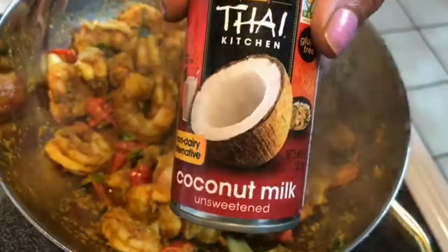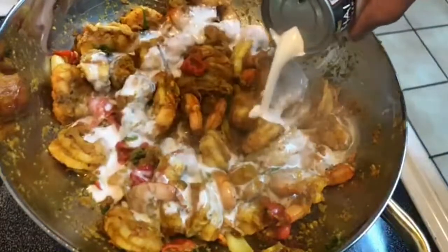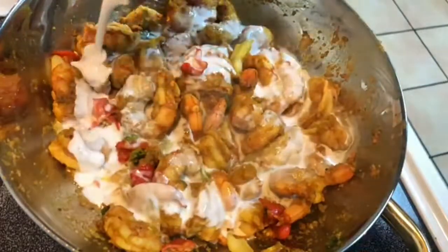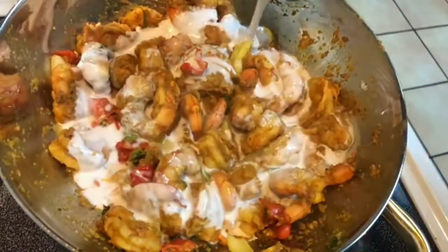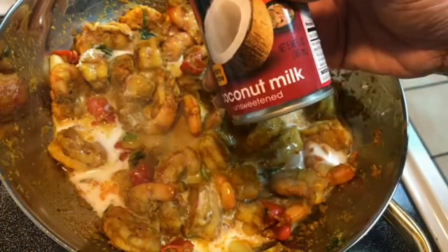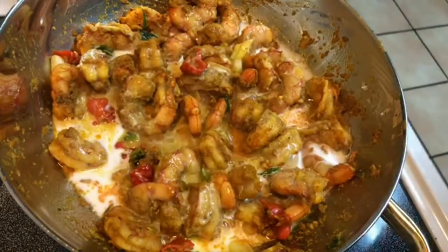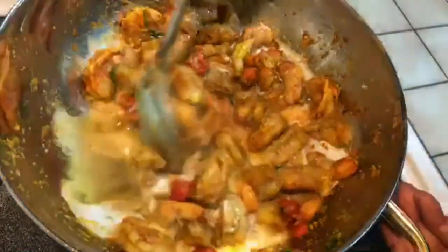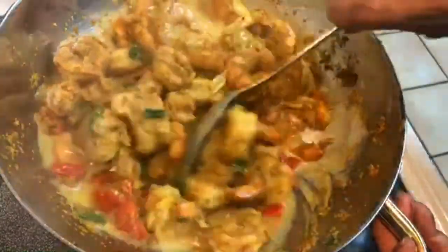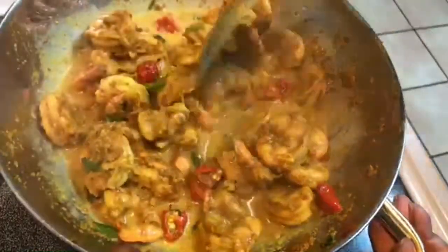I'm going to add some coconut milk. The can I just added is a 5.46 fluid ounce — it's really convenient because a lot of times when you open a big can of coconut milk you don't use all of it at one time. So that size is really convenient and it's perfect for this recipe.